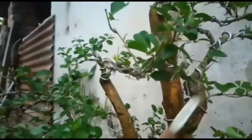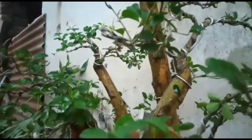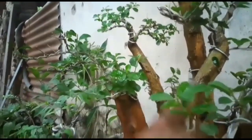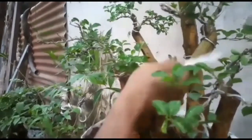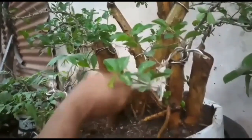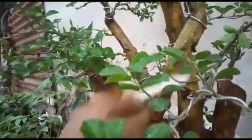Ini nanti setelah kering, kita gilasi dengan pestisida ya, biar melindungi dari jamur. Bisa beli di toko-toko, toko online juga ada. Nah, ini kelihatan bersih, sehat nanti ya.